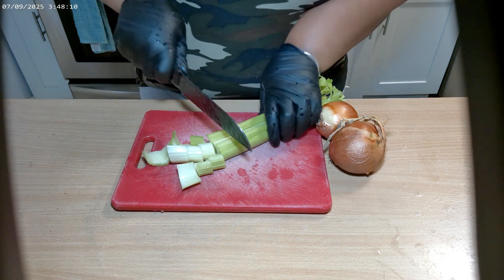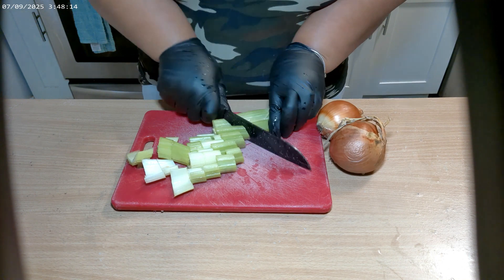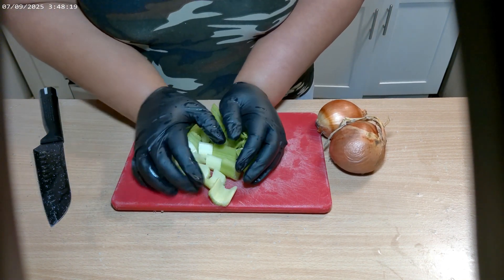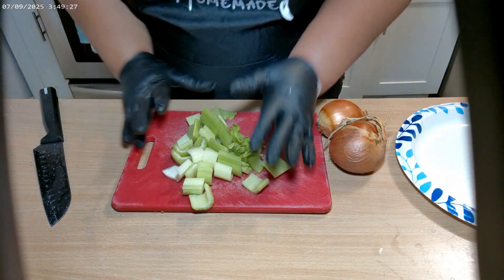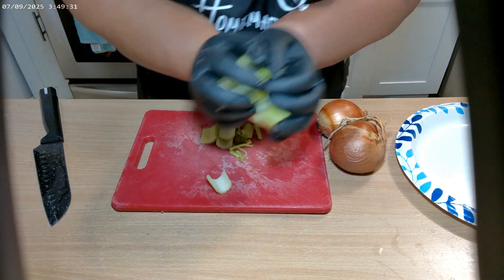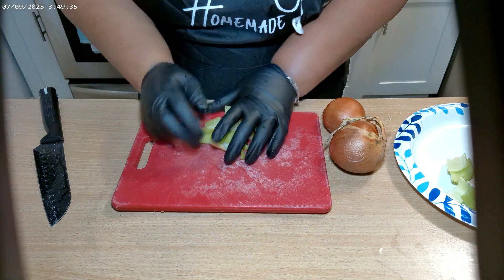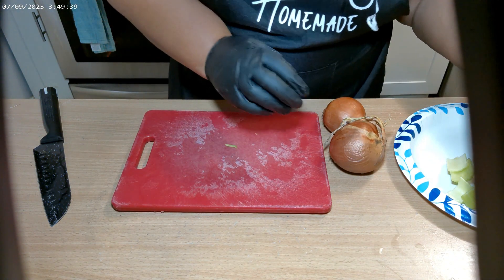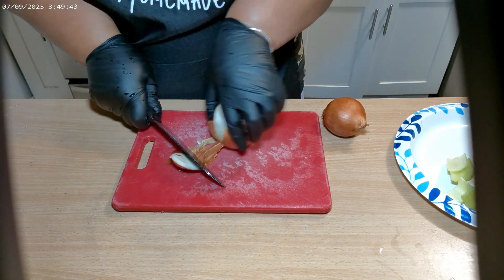I'm just going to give it a rough chop. These are for flavor, but you can also eat them if you want — everything in here is edible, they've been washed nice and clean. I realized I didn't have my apron on and looked up at the camera, so we got celery — three nice size celery sticks. All right, we've got two small onions.